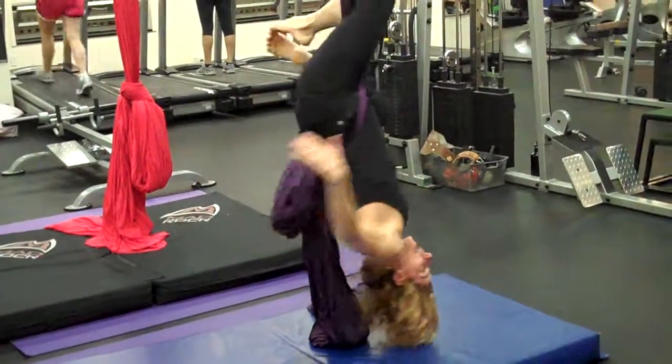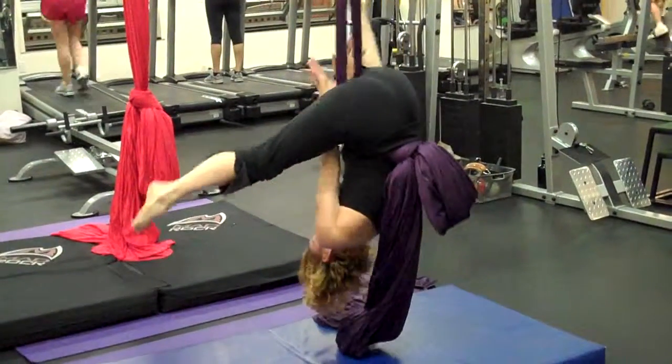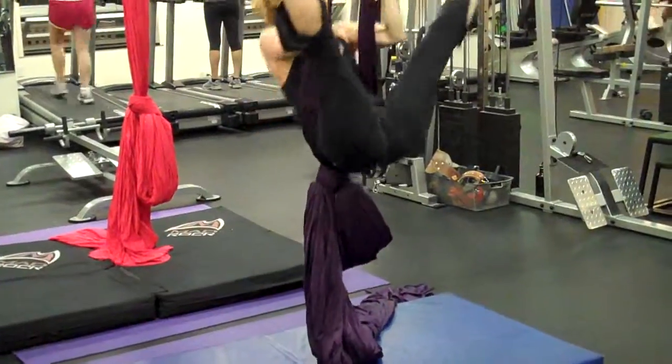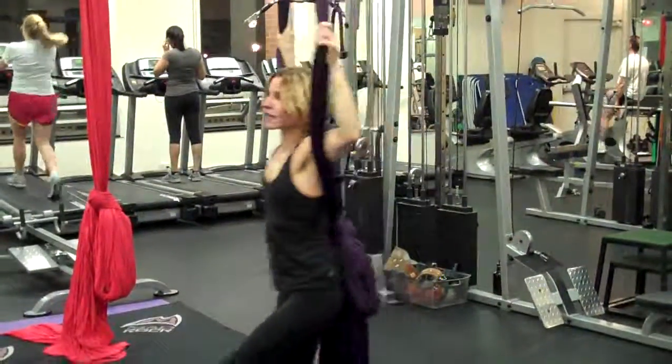To come out, you're going to come back to your straddle, hands up, chin to chest, and up here in hollow. All that forward we did at the beginning, so that you can touch down like a butterfly.